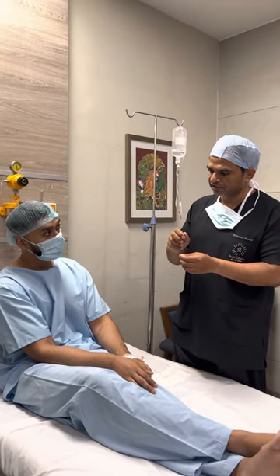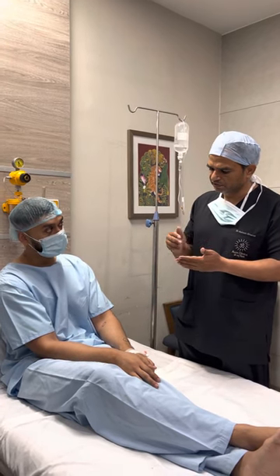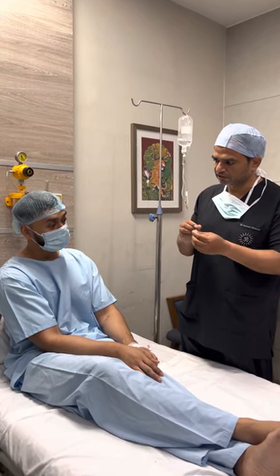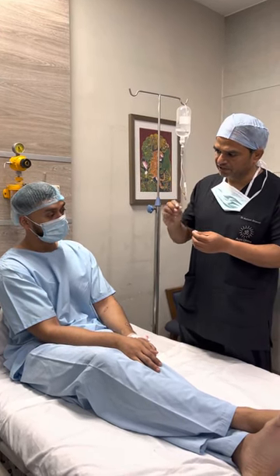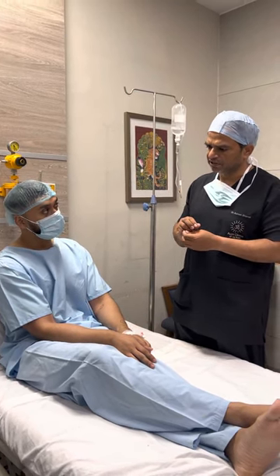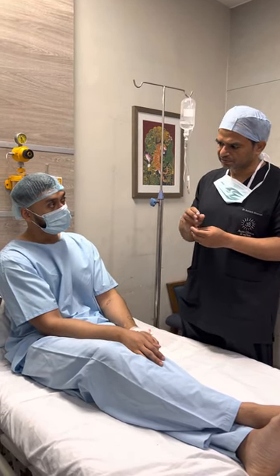Doctor: Even while removing these lipomas, we are very careful about the nerves around them. It is a technical procedure — we have to nicely separate them, even if they are sometimes very near to blood vessels. We go around and bring them out very carefully. I don't believe in lipolytic injections, especially in this case.